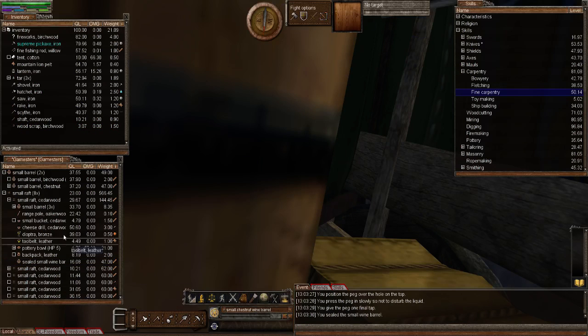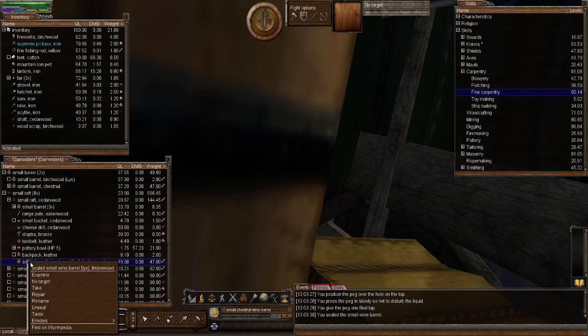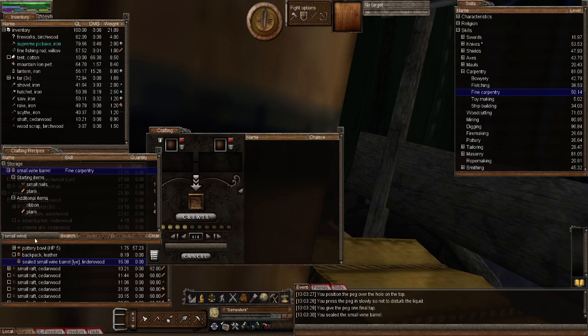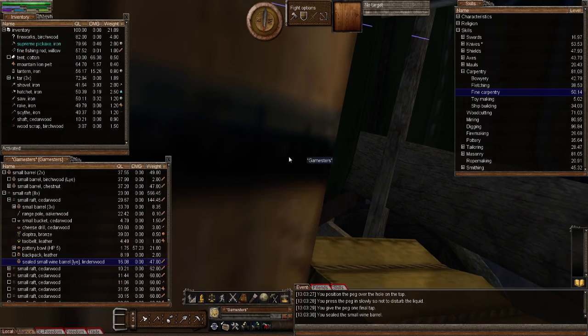I'm going to go with 'seal'. There we go — that is now a sealed small wine barrel. The description shows liquid content is lye, and it's lindenwood. Right-clicking shows there's no option to 'open', but there is an option to 'unseal'. A peg is very easy to make — type 'peg' in the crafting recipe window: you just need a wooden shaft and a carving knife.